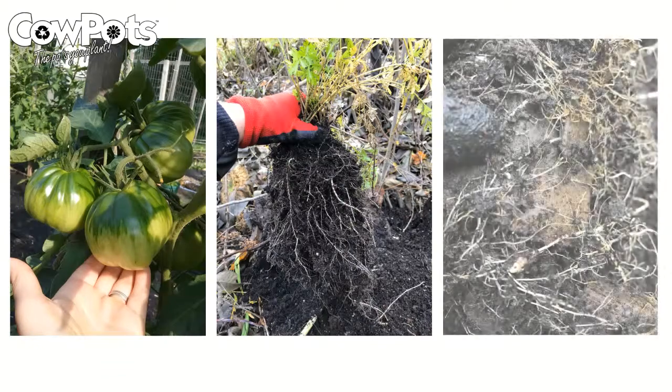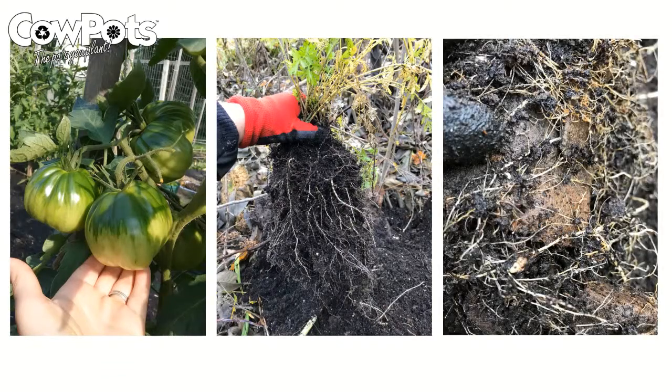Enjoy the fruits of your labor knowing that cow pots are degrading and enhancing your garden soil with the goodness of manure.